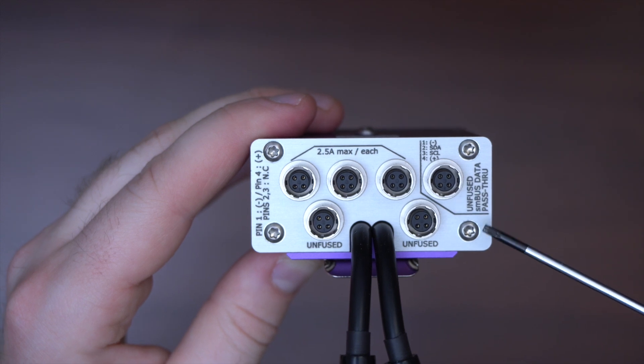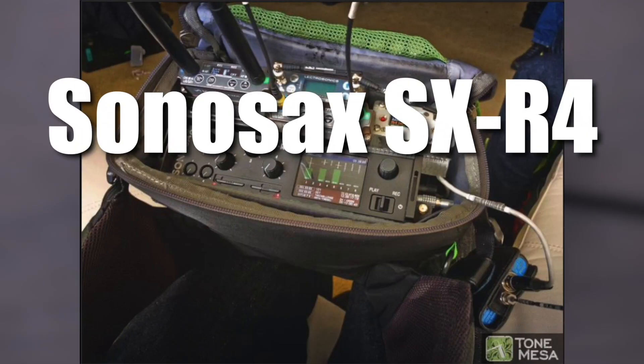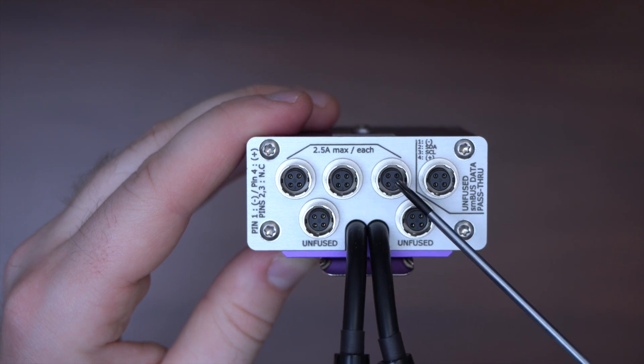One of the main outputs also supports SMBUS data flow-through, to share data with a compatible device, such as the Sonosax SX-R4, the Sound Devices 833, or even another distributor, such as the eSmart BGDU. Also, the first three Hiroshi outputs are protected and limited to 2.5 amps with self-resetting fuses.